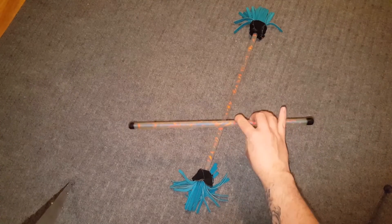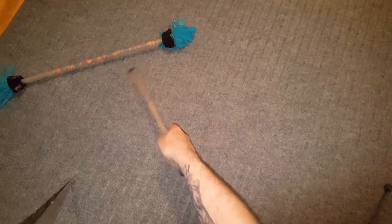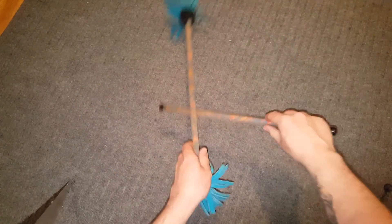This is probably the biggest issue most people have with learning this trick. Once you think you have the motion down, try to pick up the stick off the ground. In the next clip I'll show you how you pick up the stick and begin the motion.